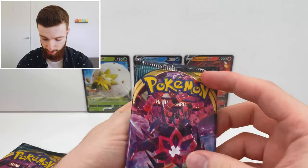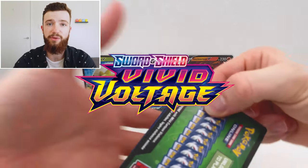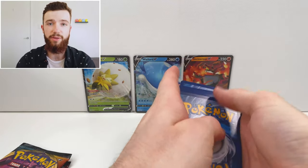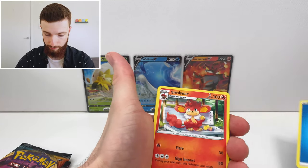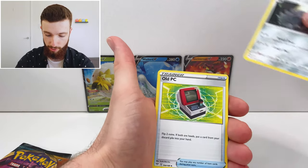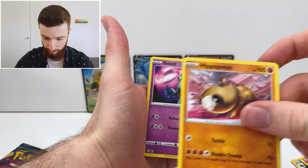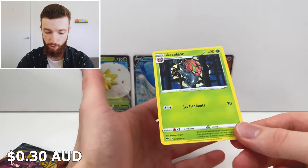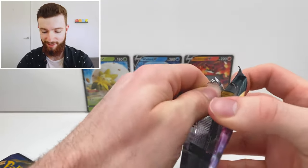Darkness Ablaze up first with Eternatus on the front. Soon we should have Vivid Voltage coming out — that'll be out within a couple of weeks, hopefully have that one as soon as it comes out. Water energy. Simiseer looking a bit naughty eating his berries. Lairon — got a shiny of that in Sword and Shield. Larvesta, Hippopotas — I haven't seen that one before actually. Skitty. Combustken reverse holographic, and Accelgor non-holographic. Not too excited about the non-holographics anymore, not for this set anyway.